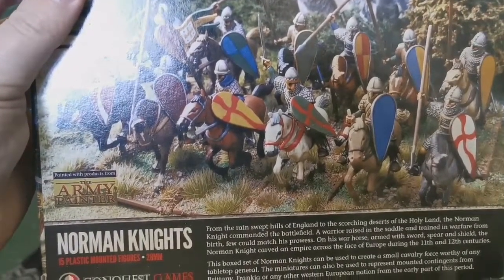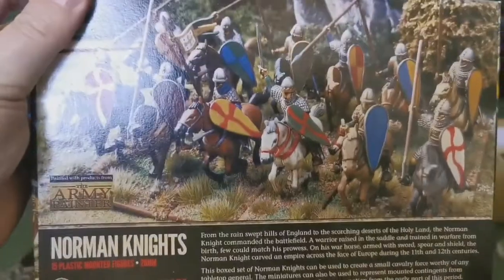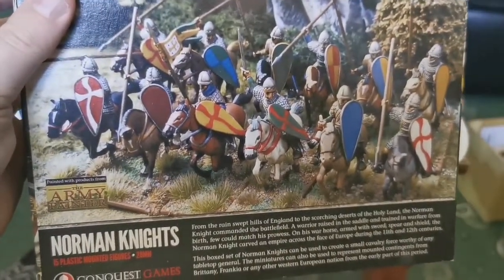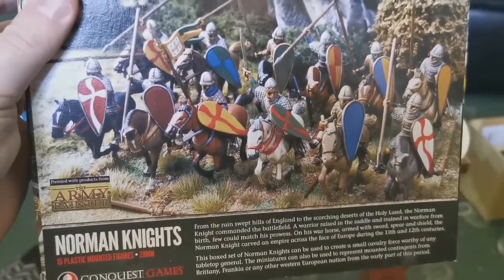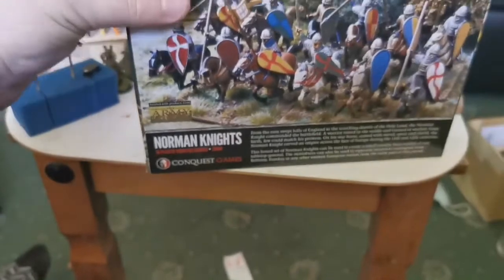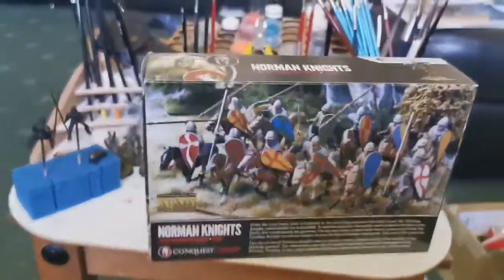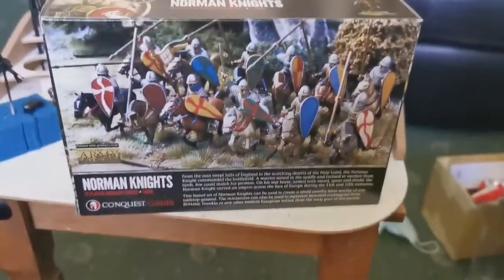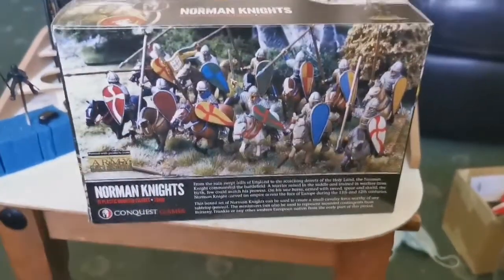Now this is designed as a 15-man box, so it's designed for a 15-man unit. As you can see they've built and shown you 12-man units, so it gives you 3 spare. Seeing as I'm doing Lion Rampant, units come in 6, so I'll be able to get 2 units out of this box and have a spare one. And obviously if I ever decide to do another unit, I can buy another box and make more units out of it.